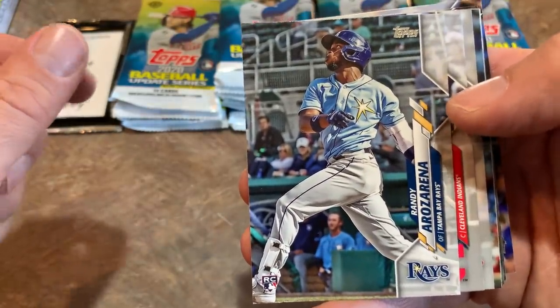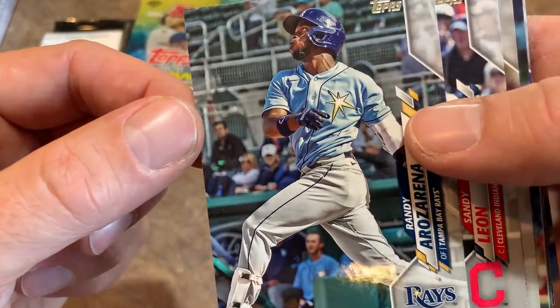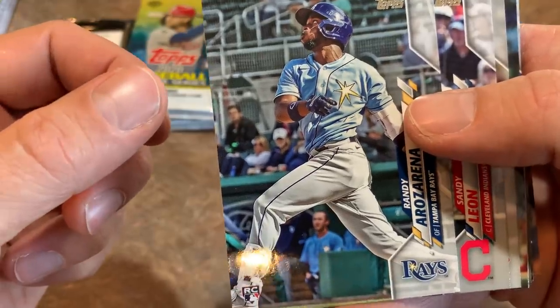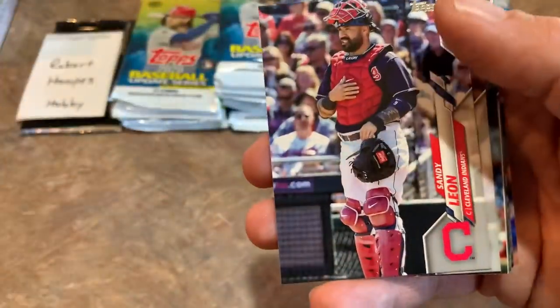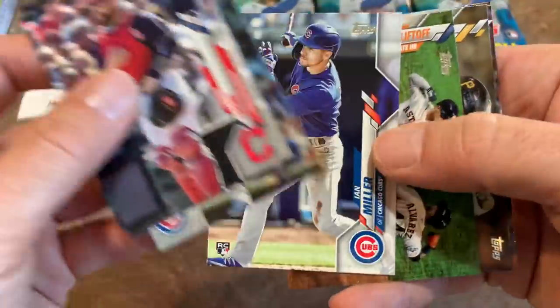There's a Randy Arozarena rookie card — pretty nice looking. You can tell the picture was likely taken at spring training in late February or early March. He's probably the hottest rookie right now in the big leagues.